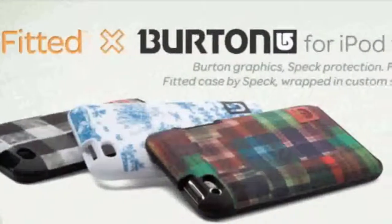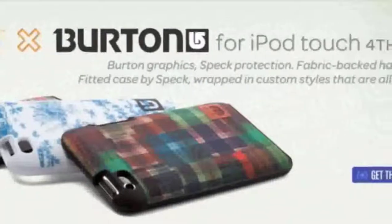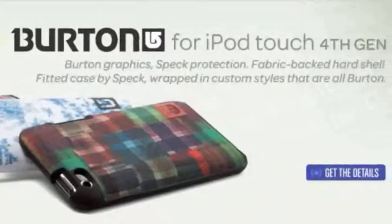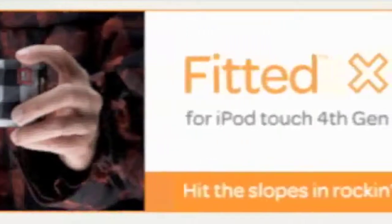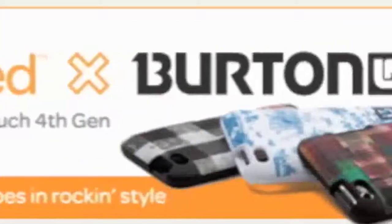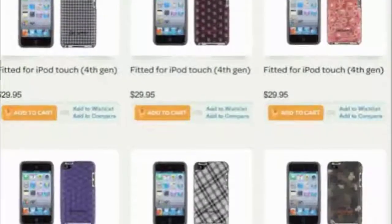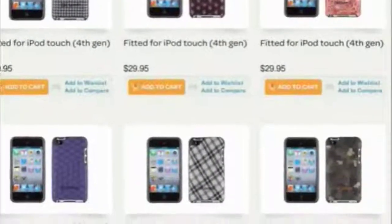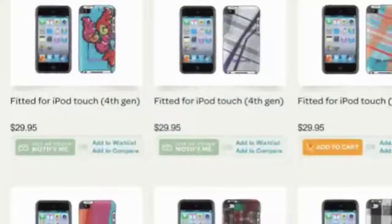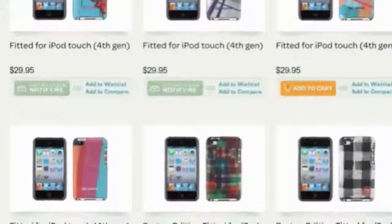As far as variety goes, Burton has created three different designs: Toil, which is the one I have, Buffalo Plaid, and Lumber Lighter. If these designs aren't doing it for you, Speck also offers their original lineup of fitted case designs. Personally, I'm not a big fan of those designs, but that's just personal preference. Between both the Burton designs and the original Speck designs, there's definitely something for everybody.